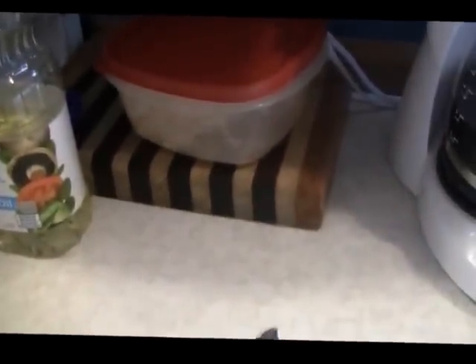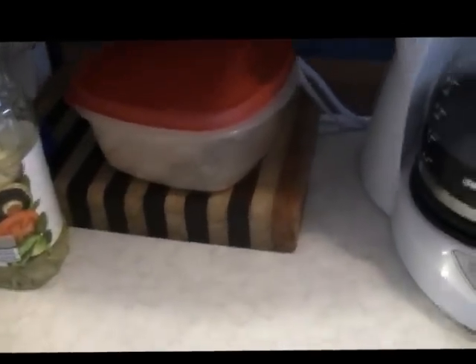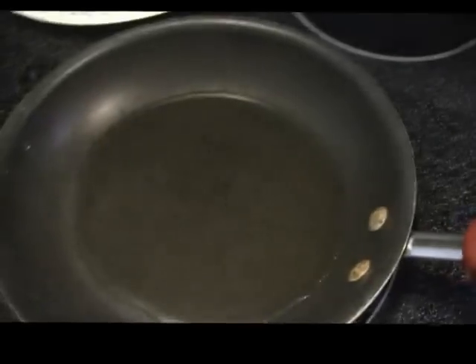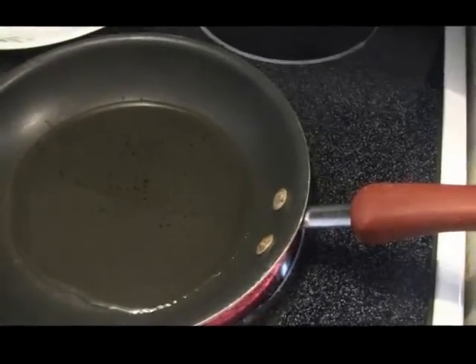My wife usually buys some pancake mix that comes in boxes, we just keep it in the cabinet. Usually we just use self-rising flour, add a little bit of sugar, cinnamon, add nuts to it — just however you want to do it. I'll turn my batter; I just poured it in so I can pour it right into the skillet into the grease. It's got vegetable oil, I'm gonna fry these up.